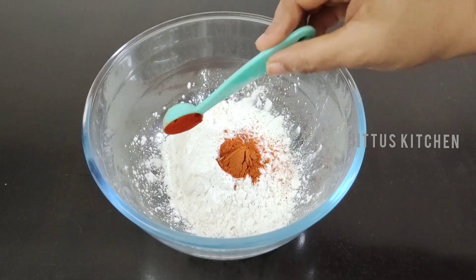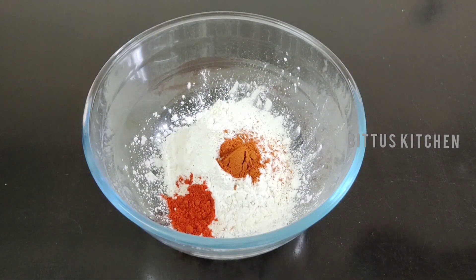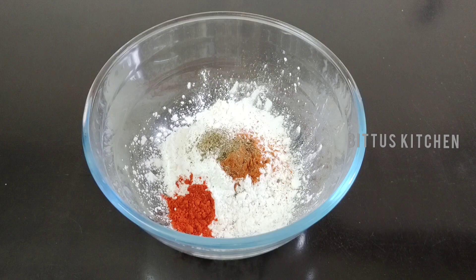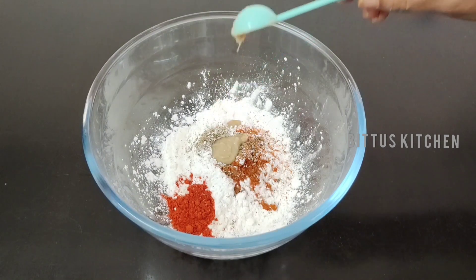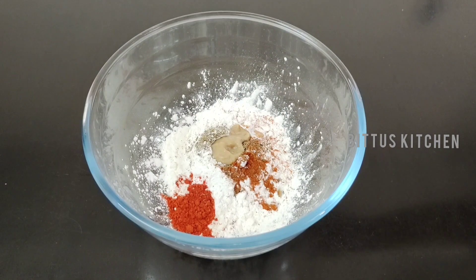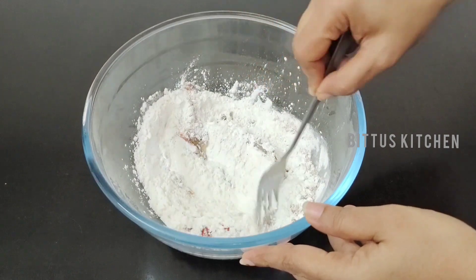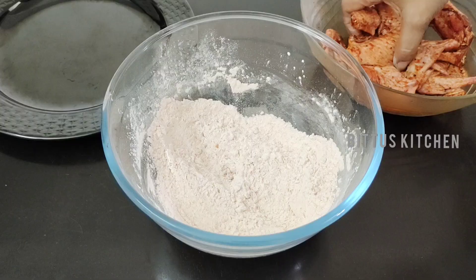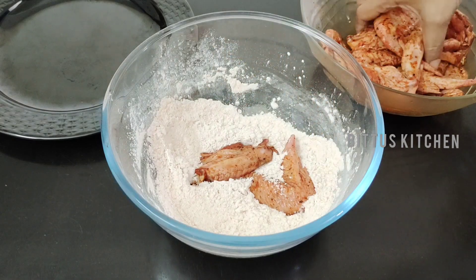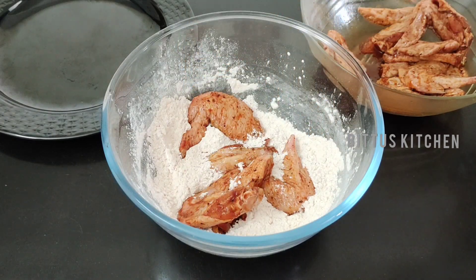Add 1 teaspoon of shaved potatoes and 1 teaspoon of ginger garlic paste. Mix the chicken well with the marinade mixture.